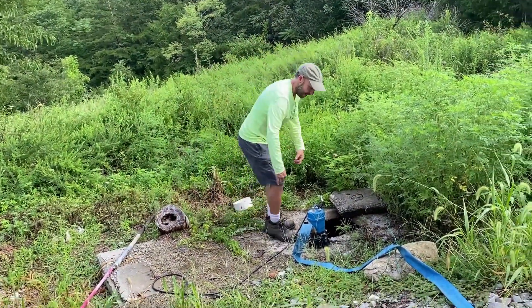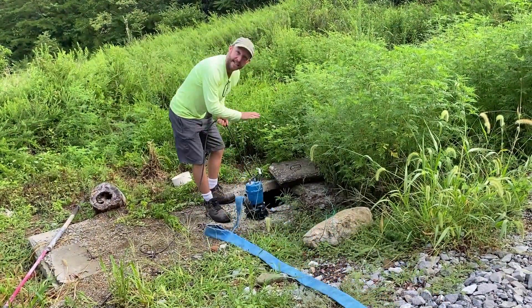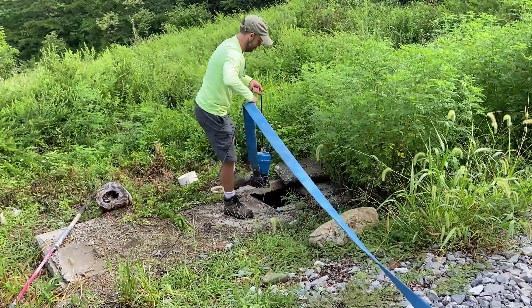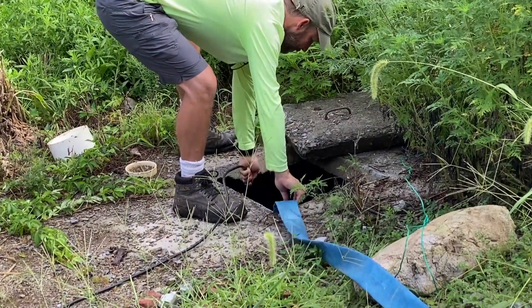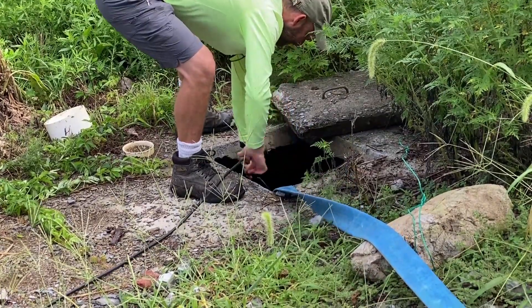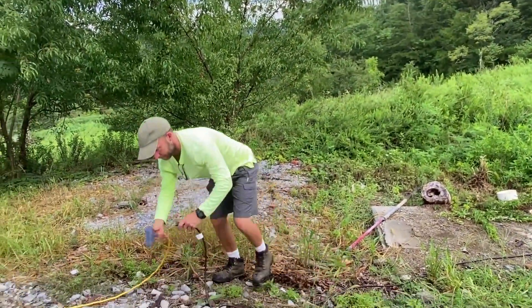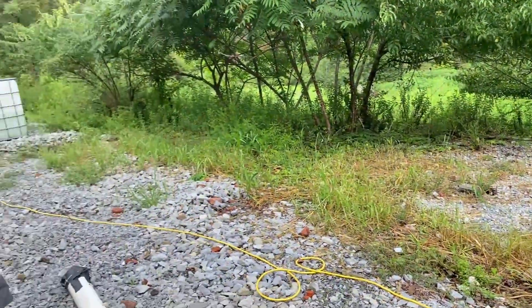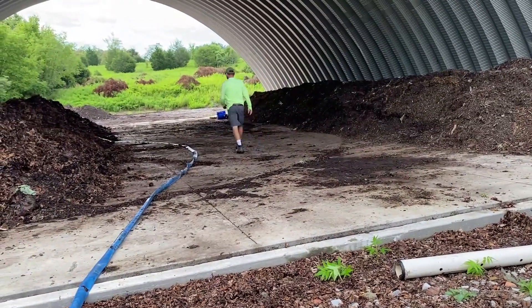Today we are going to pump some of this out. Let me lower this — it's a submersible pump, a semi-trash pump, so it can handle a little bit of solid. Alright, let's fire it up. Let's go.